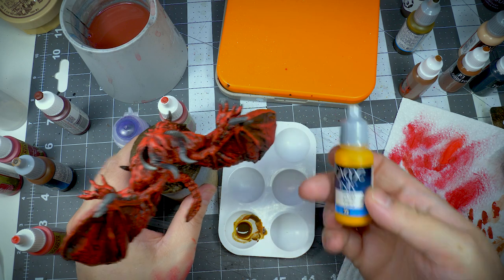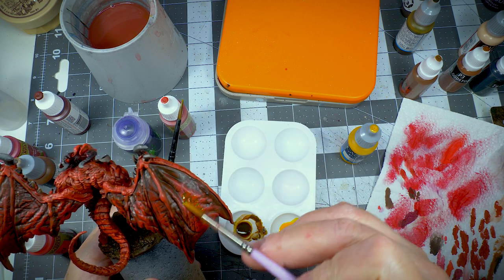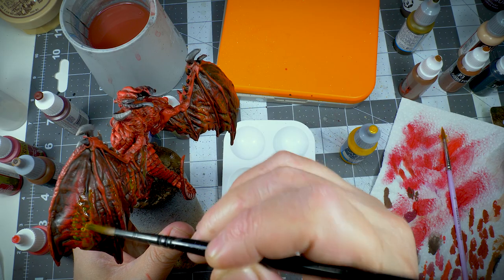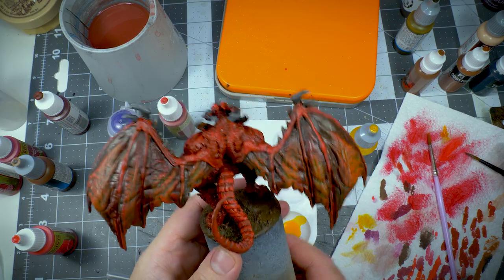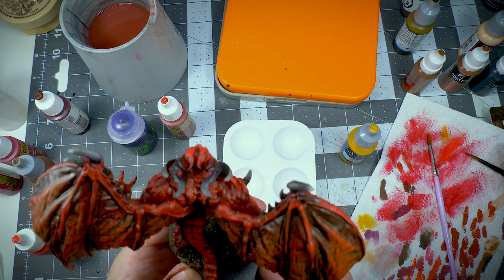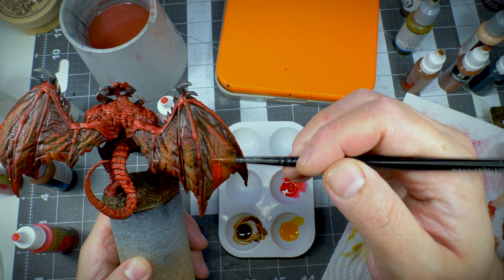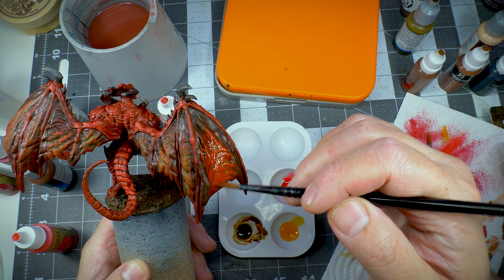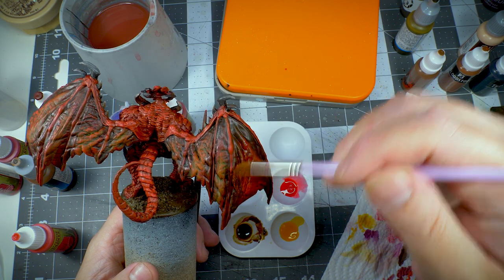Once that was on, I wanted to brighten the center of the membranes on the wings. So I came in with a little bit of Vallejo yellow ink, feathering it out with a separate clean brush. Once the yellow ink had dried, I felt like it was a little bit too yellow, so I came in with some red ink from Vallejo — doing the same feathering using a clean larger brush.